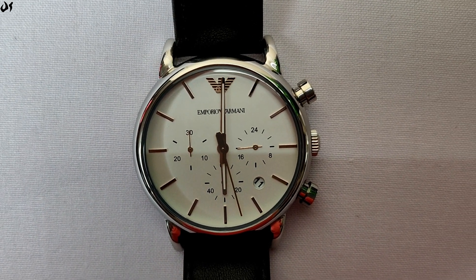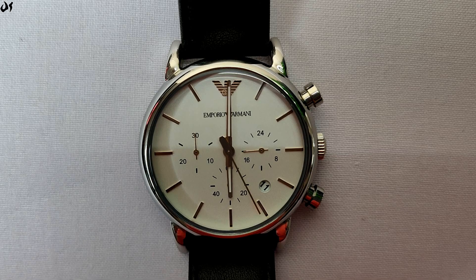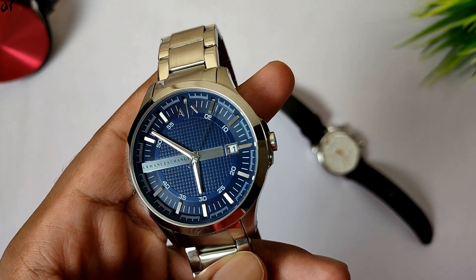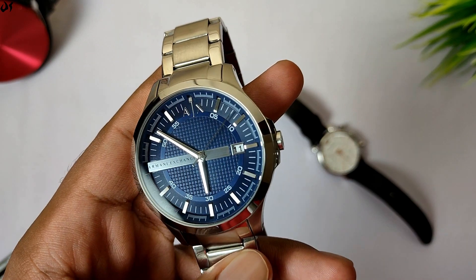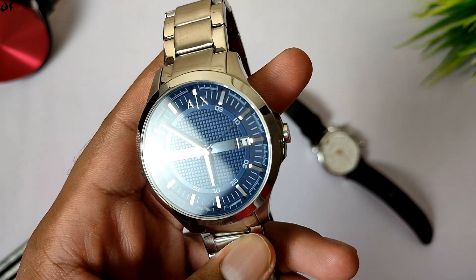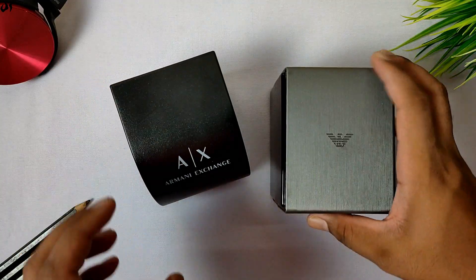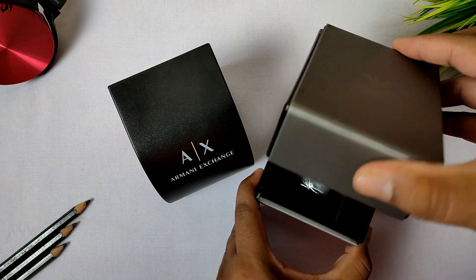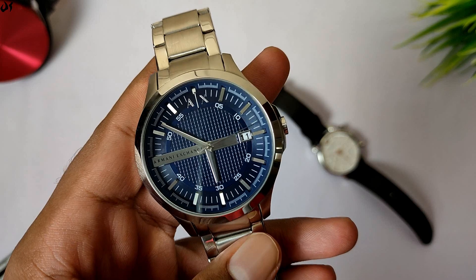However, the glass is not sapphire crystal, which is the best type of watch glass and therefore not the strongest. I also have an Armani Exchange watch, whose price is around 12,000 rupees. Its box quality is not at par with Emporio Armani's box, but overall the watch is nice. You can also check its review video via the i-button above.